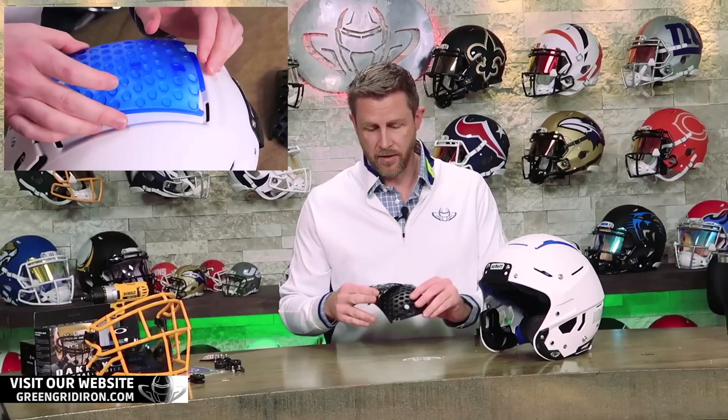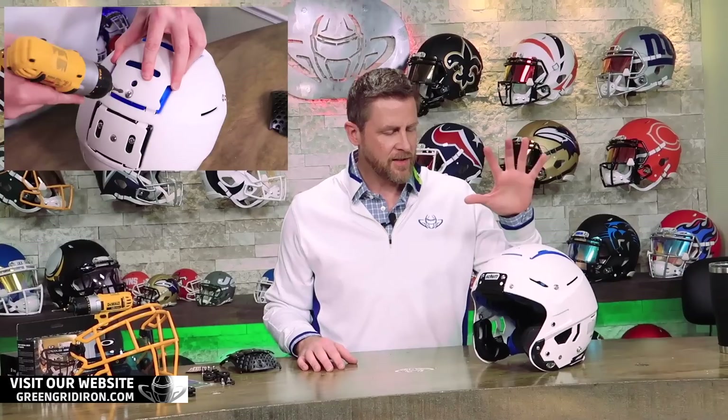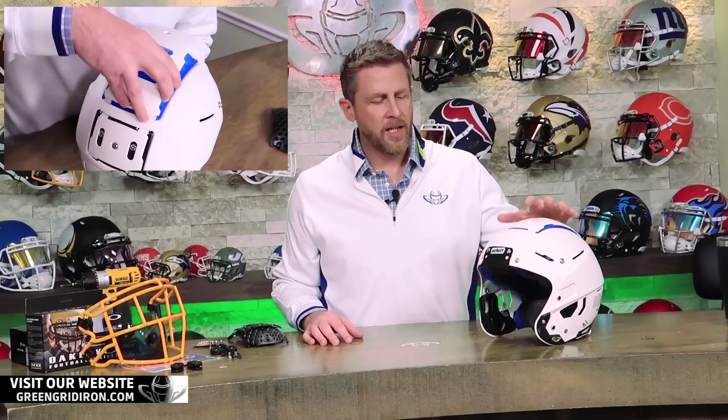We just got done actually on this helmet. This is an F7 LTD helmet. We took out the black TPU and we added blue TPU to this helmet. So who's buying this one, Steve? This is for Derek. Derek is getting a matte white Shutt F7 LTD with the blue TPU.